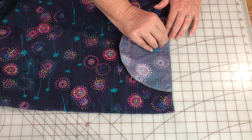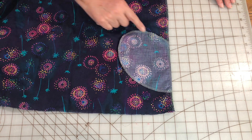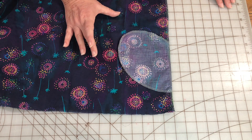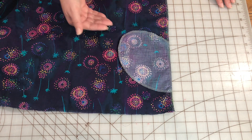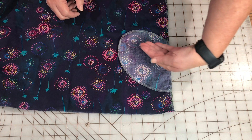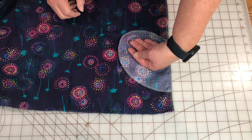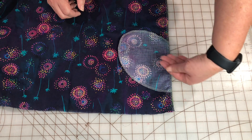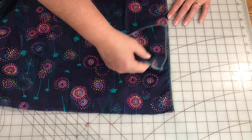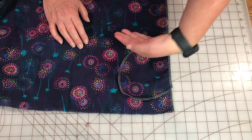If you don't have a cutting mat you can easily do this with a ruler or a measuring tape. Take note of the pocket bag and where it's facing — the curve of the pocket bag is pointing down to the inside of the dress towards the hem. That is going to make it the correct way for the hand to enter into the pocket and have room. If you can't remember this technique, just think about how your hand would go into the pocket. If you put it in the other direction it's just not going to work well.